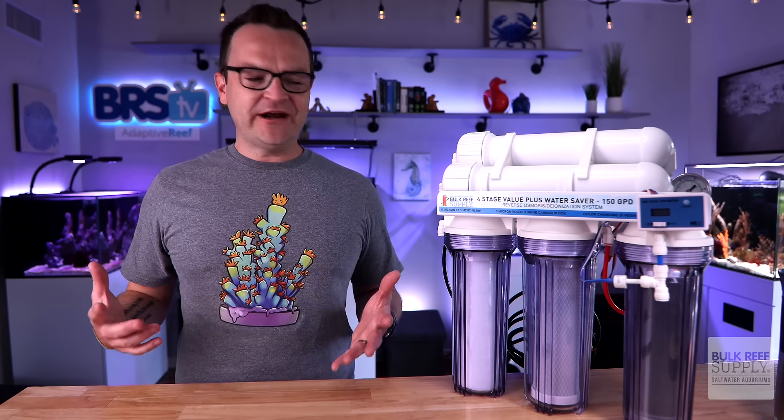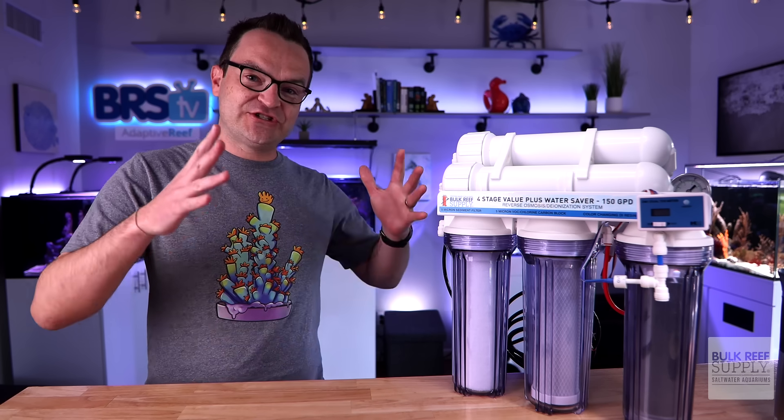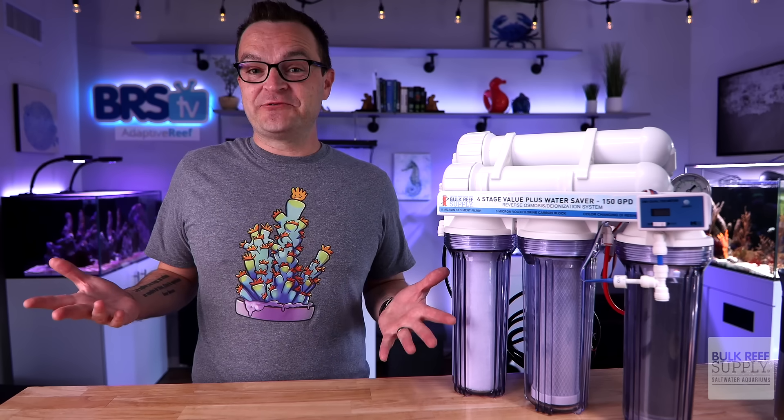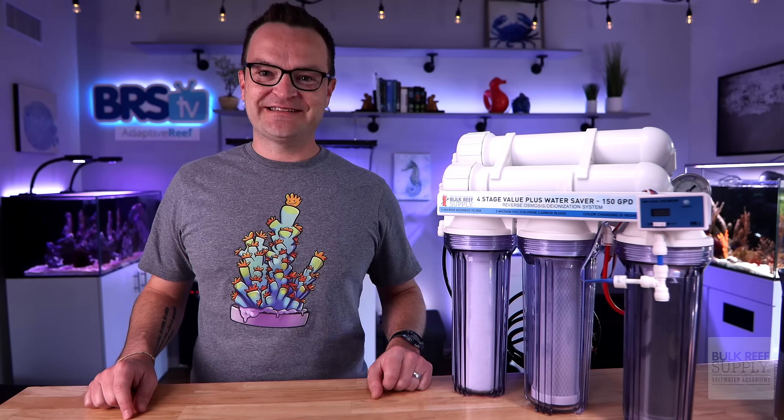You've made a few batches of water and it's just not performing how you thought it would. Is it already time to change out the filters? You are probably making one of these super common mistakes that could reduce your total water output by half. Find out if you're doing something wrong by watching this video right here. And as always, thanks for watching. Happy reefing. Be well. We'll see you next time.